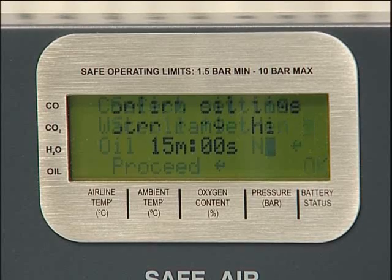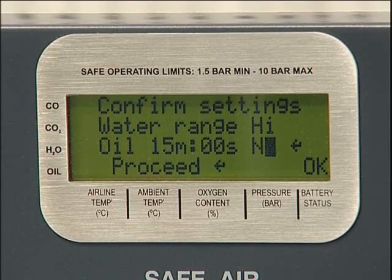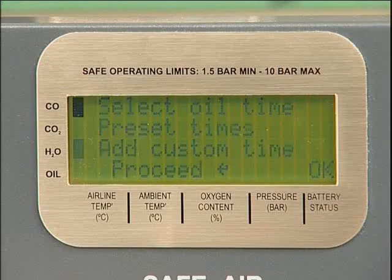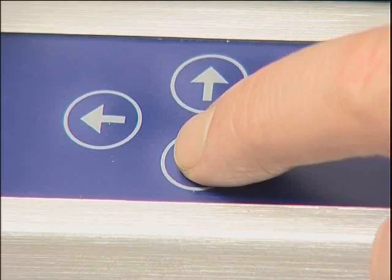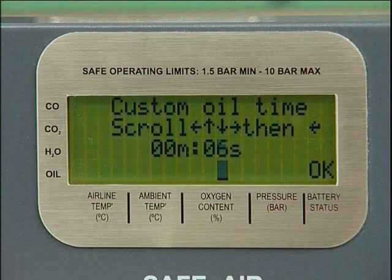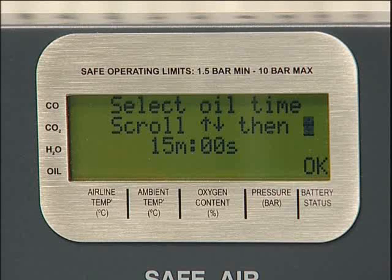Press enter to confirm your selection. If the oil being used does not correspond to a preset time, the unit has the capability to be programmed with a custom time. This will be stored with the presets for future tests and will remain in the memory until a new custom time is entered. If an oil time is not selected, the unit will default to 15 minutes. This setting should be used if the type of compressor oil potentially in the system is not known or there is a risk of cross contamination from other oils.